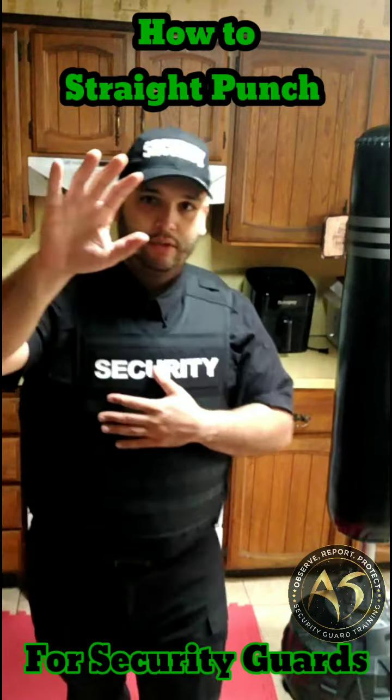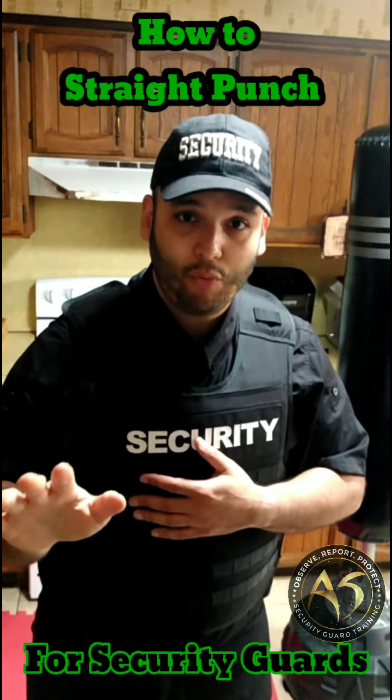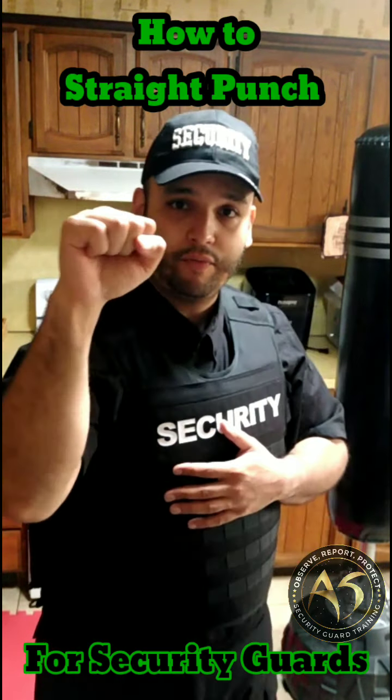For straight punches — not this, not this. If you do that, you're going to have a bad time. You want to do it properly: put your thumb right here and roll your fist into this position.